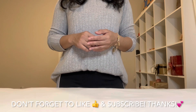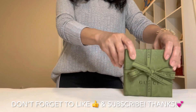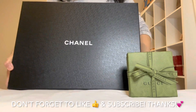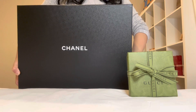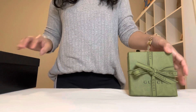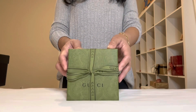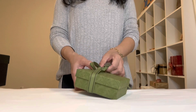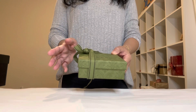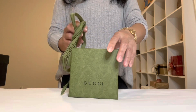So without further ado, let's get started. I have this small box and the biggest box right here — I already removed them from the big brown box. Let's go ahead and open this small one. I stopped by at the Gucci boutique and I couldn't help myself but to buy this item, because I already sold a lot of my Gucci bags and Gucci jewelries.